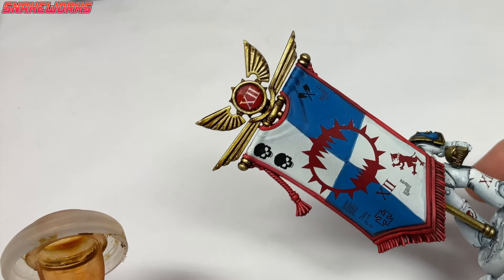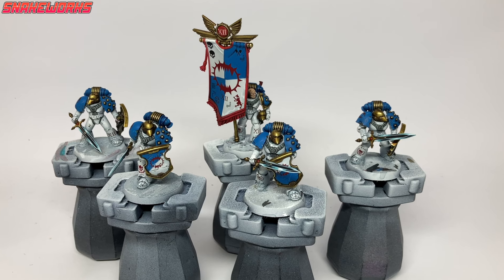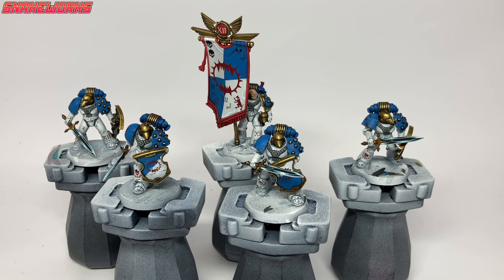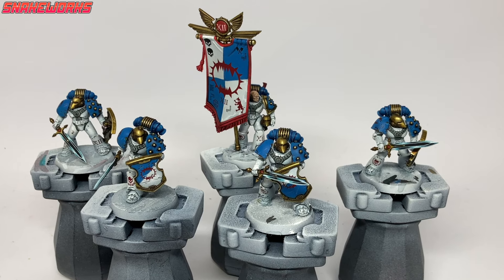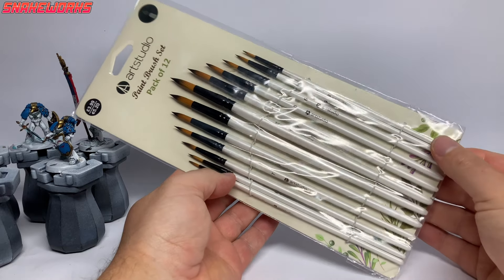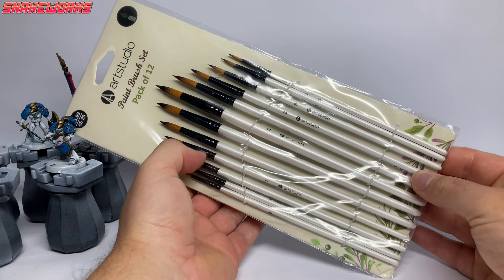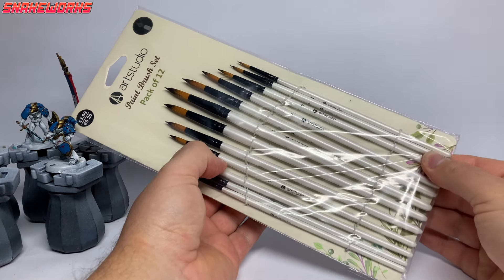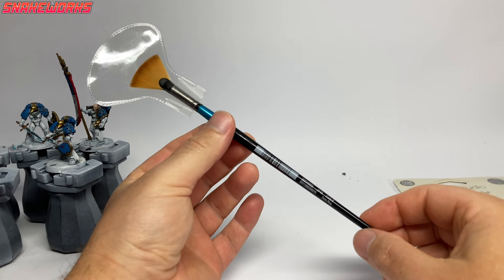With that sepia filter applied, we now have more life and color in the gold — I think it looks a lot nicer now. It's the same filter I used on my Custodes back in the day. Recently Snakeworks Junior and I took a trip to The Range where we purchased a big pack of cheap brushes for basing and washes, as well as a fan brush which I want to try for some weathering — expect to see those in an upcoming video.